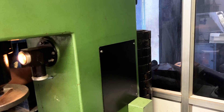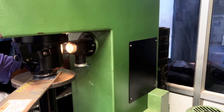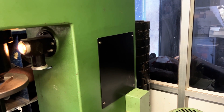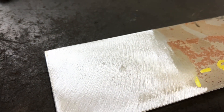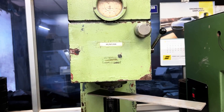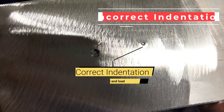Now, let us look at an example where an incorrect load is applied on the material. I am going to be choosing 3000 kilograms of force. As you can see, the material isn't thick enough. On completion of the test, the opposite face of the sample has an impression, which makes this test invalid. We are going to redo this test with a smaller ball and load and compare these two diameters right next to each other.